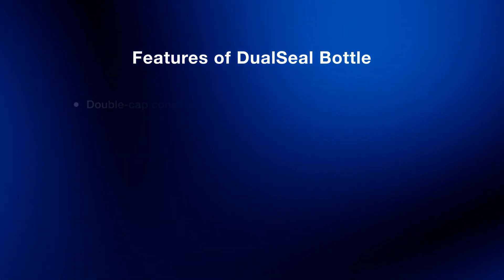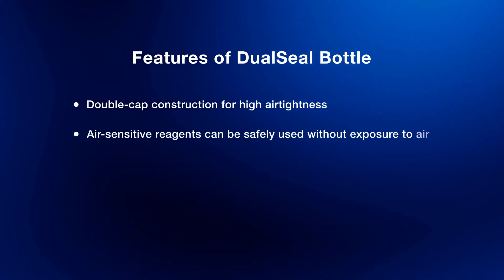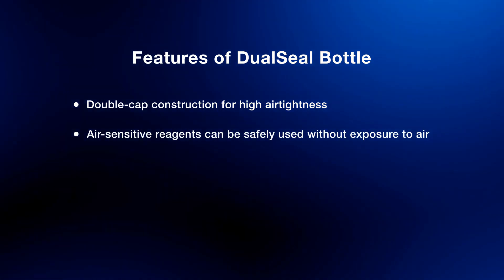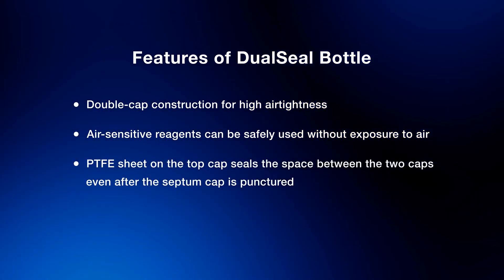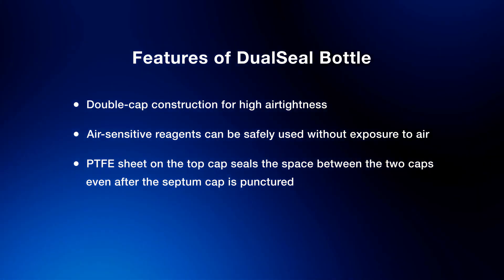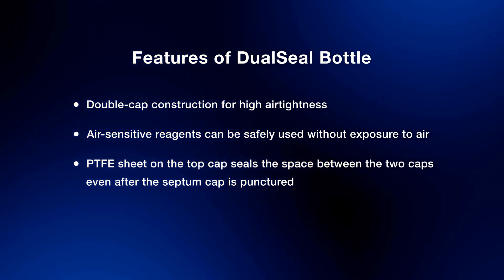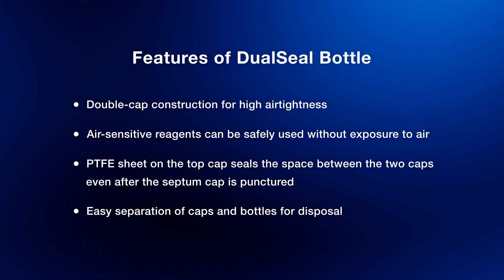Dual seal bottle products have a double cap construction that ensures high air tightness, allowing air-sensitive reagents to be used safely and without exposure to air. After puncturing the septum cap, the PTFE sheet on the top cap seals the space between the two caps and preserves quality. Each of the two caps can be removed for easy separation from the bottle.